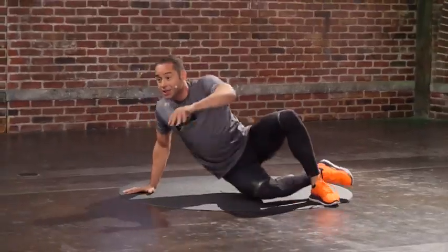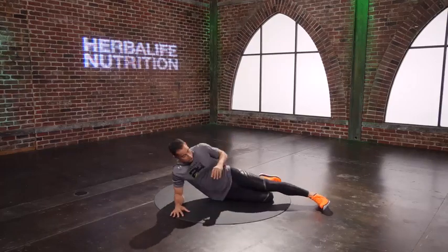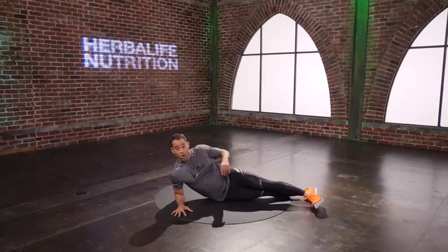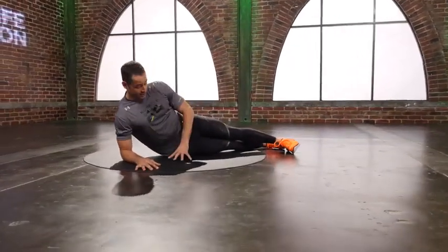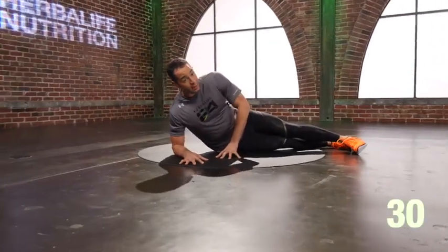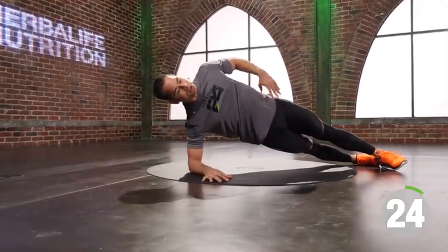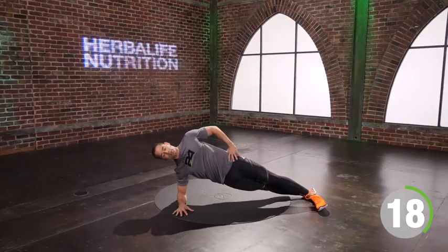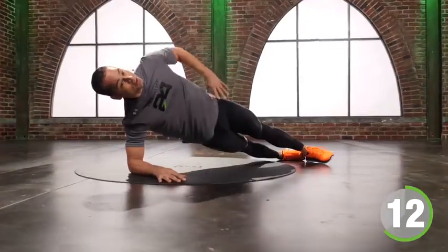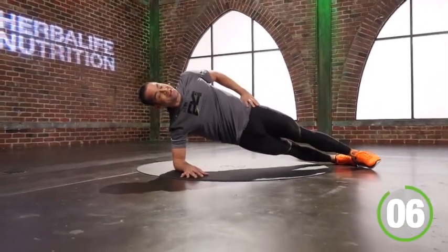Side plank. Go to the side. Elbows stacked underneath my shoulder. I can make it easy or make it a little harder — my knees on the floor is easy, feet stacked is hard. Squeeze shoulders. Squeeze ribcage. Squeeze butt. Push the ground away. Twenty seconds. If I'm tired, hands go on the floor or on my hips. Five seconds.